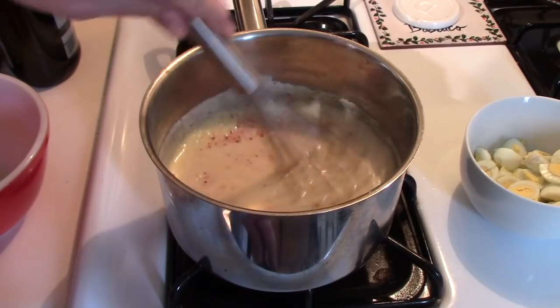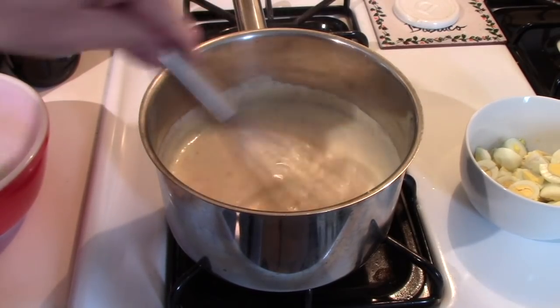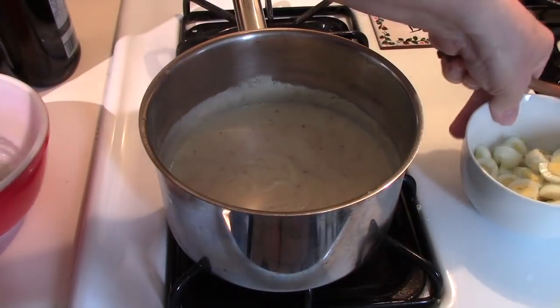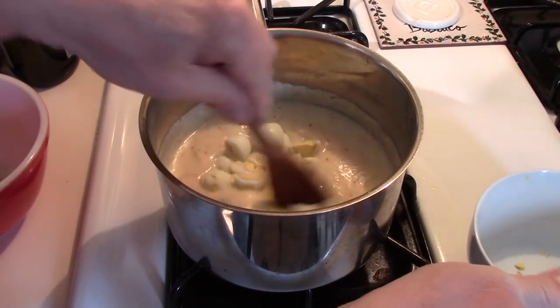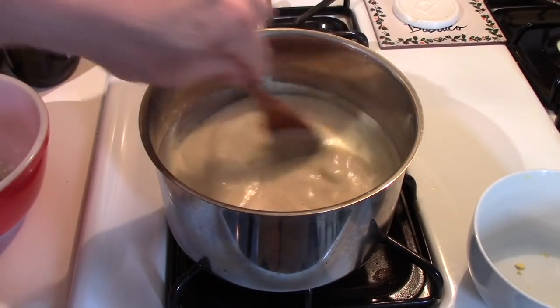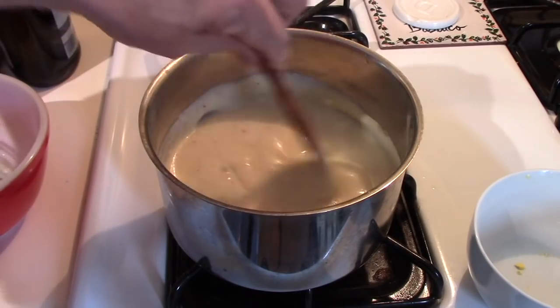I think that's thick enough, so I'll shut the heat off and add in the quail eggs. Once my toast is ready I'll show you the finished product.